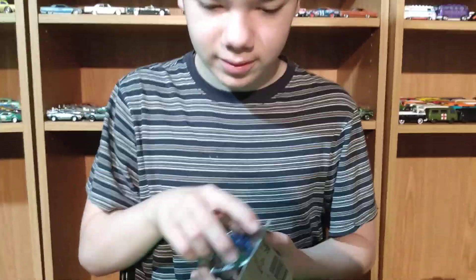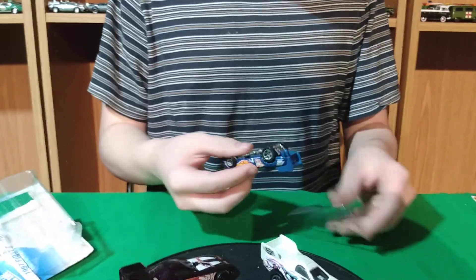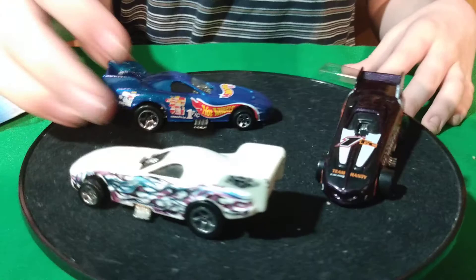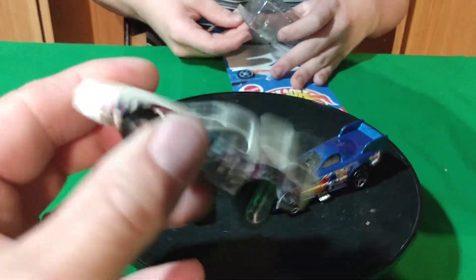Welcome back to another video. We're doing 90s Firebirds. Happy 4th of July to everyone — today's the 4th of July, and we're recording this video today. We got these 90s Firebird funny cars from Hot Wheels.